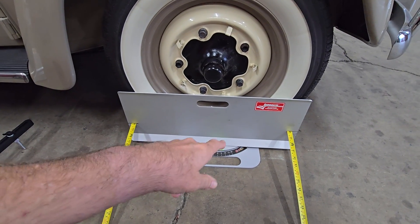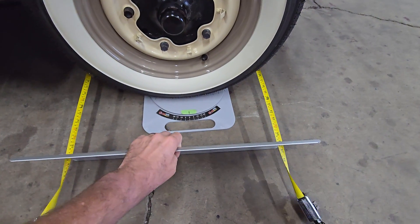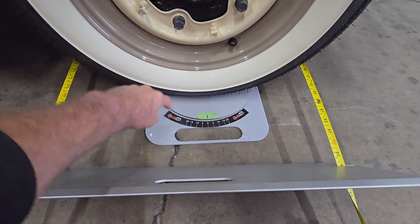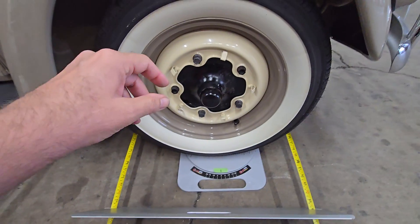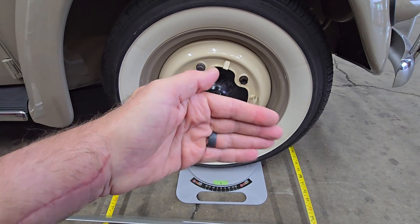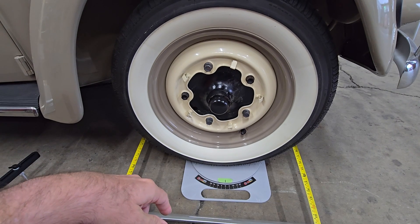With the turn plates though, there's a bearing in there. There's a bearing on this disc between the disc and the base where it's almost friction free. So when you make small changes to the tie rods, you pretty much get that motion immediately in the wheel and then you can measure accurate changes to toe.